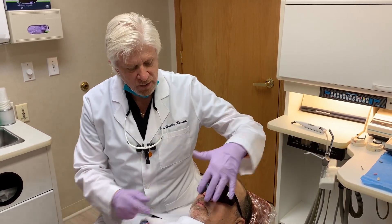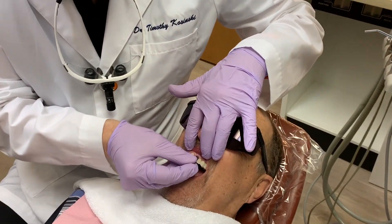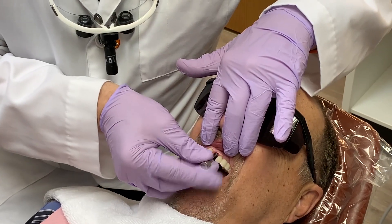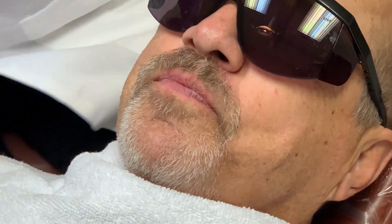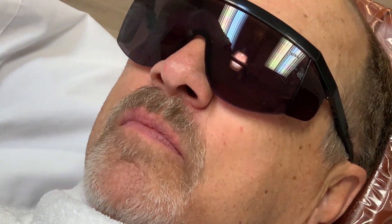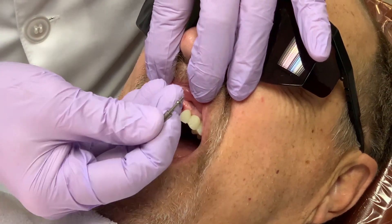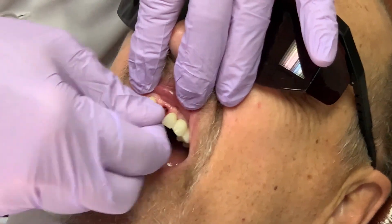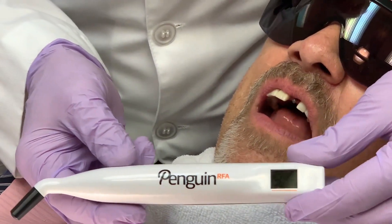We have a patient with a healing implant, and I'm simply going to remove this healing abutment with my tool. The implant has integrated for about four months. I'm then going to take the Penguin multi-peg and thread it into the implant — just hand tighten it. The Penguin unit is self-contained and very easy to transport.